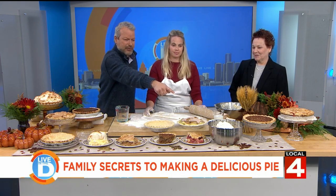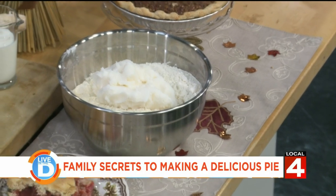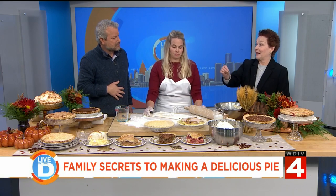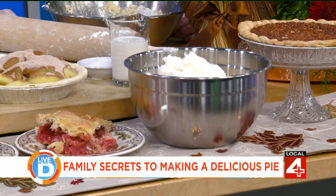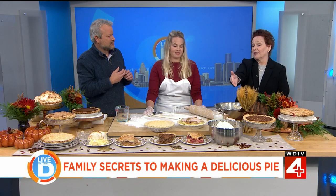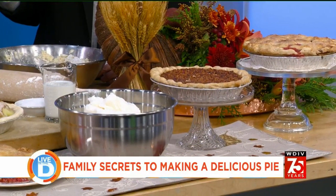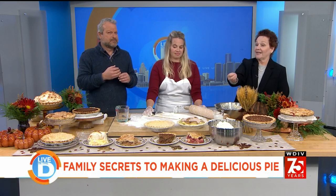I learned something right before the segment — we were talking about Crisco versus lard. I always thought Crisco was lard, but it's actually shortening. Lard is actual pig fat, whereas shortening is man-made from a vegetable or plant. We use home-rendered, deodorized lard and it tastes good — that's the secret ingredient, kind of like MSG is my secret ingredient: pure umami combined with salt.